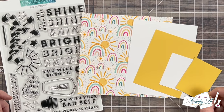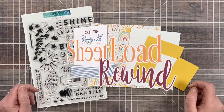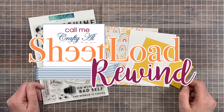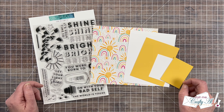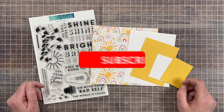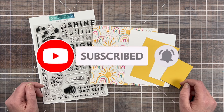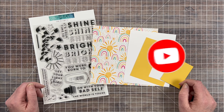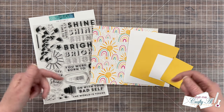Each month I like to stop by and revisit a past sheet load of cards in a special sheet load rewind series. This is a good way to showcase a sheet load you might not know about or one you haven't visited in a while. Sometimes when I do the rewinds I switch up the cards, other times I just make a new set. If you enjoy today's video and want to see more rewinds, I will have the playlist linked down in the description box below.